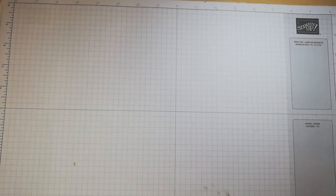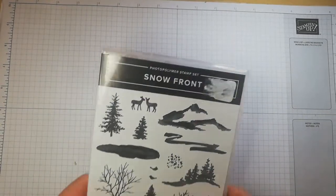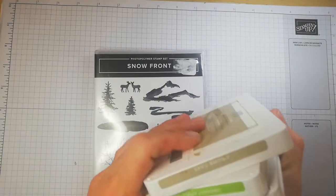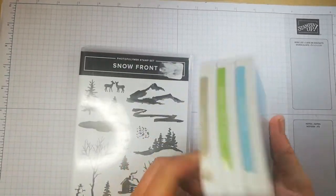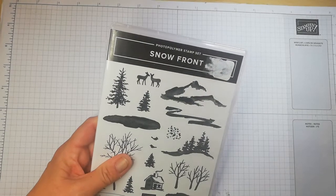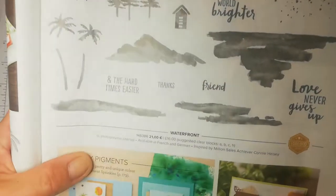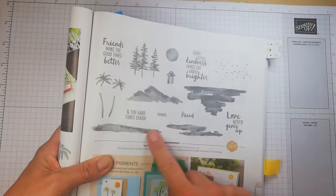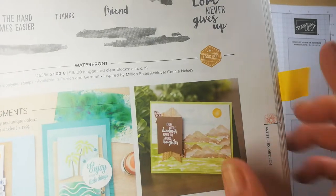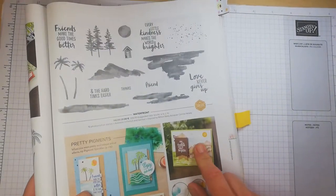Hi guys, welcome back to another Simple Stamping episode. In this episode we're going to use a few colours to mix up a simple stamping card to kind of build a scene through simple stamping using the Snow Front card set. Now, in the main annual catalogue there's a similar stamp set called Waterfront. So I have used this as inspiration — this image here — and I'm going to try and recreate that.